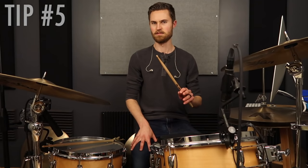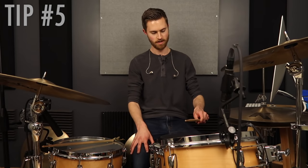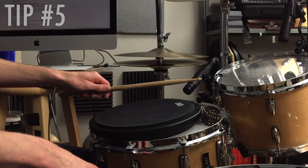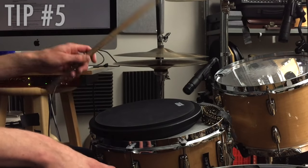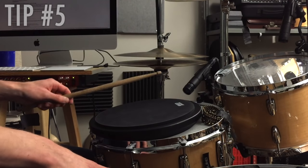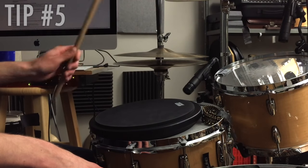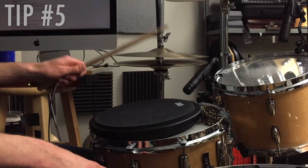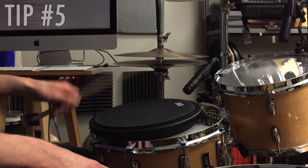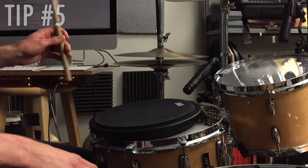The thing I see most in my students — especially when they're getting started or working on fixing their grip and getting better rebound — is that the thumb is more on the side of the stick rather than beneath it. What you really need is for your thumb to be part of cradling the stick, not pinching it. You never want to pinch the stick. If the thumb is too far toward the top, that's going to prevent rebound from ever happening. But as you lower it, suddenly your hand opens up and you have space, which allows the stick to bounce.